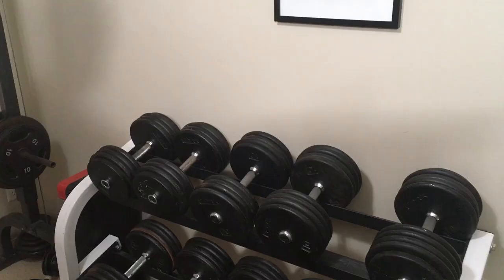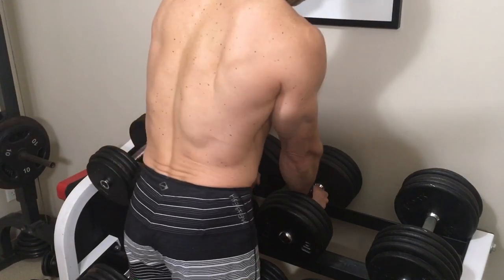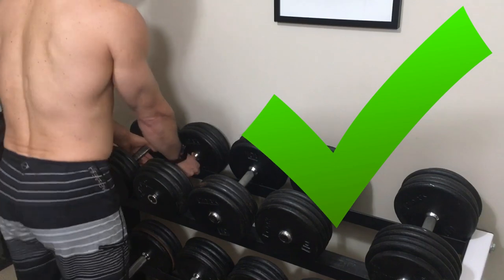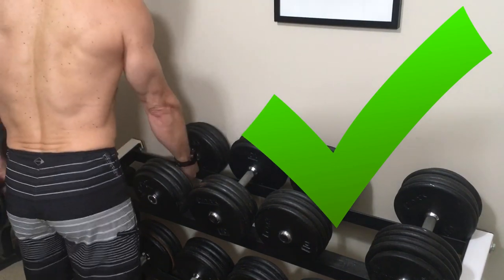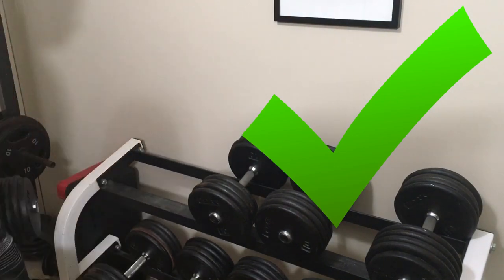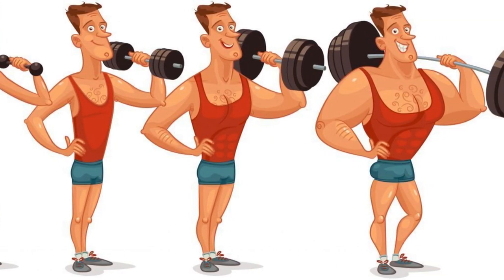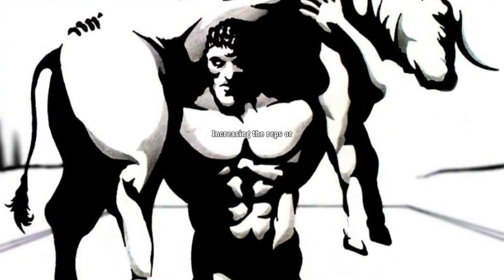Next workout you add weight to the bar. This is a big mistake caused by thinking the only way to progress a set is to do another rep or add weight. The next step should be to clean up that rep — perfect the form and make sure we're doing a full range of motion before even considering adding another rep or more weight. To take a sloppy rep and turn it into a perfect rep takes an increase in strength. This is why perfecting your form counts as a type of progressive overload.